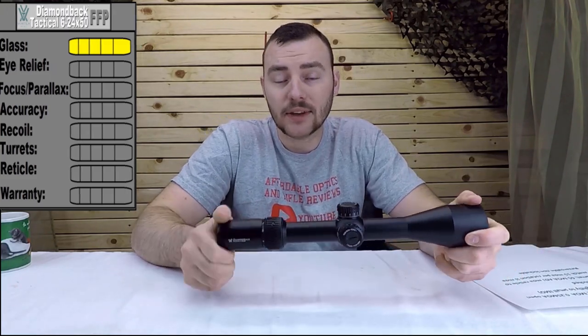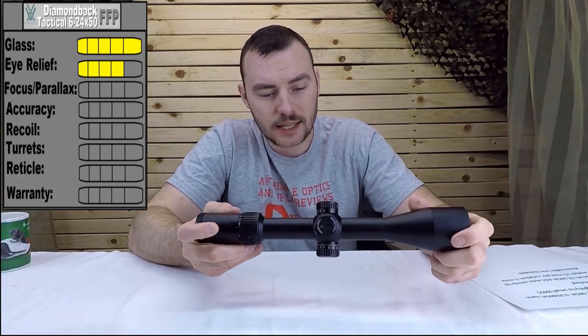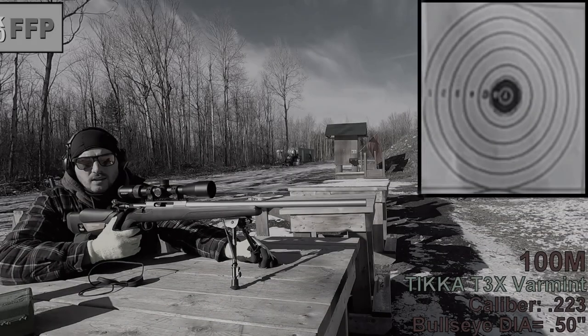For that reason we're going to give the eye relief a four out of five. For the focus parallax, the numbers match the distances indicated, there's zero slop, and it functions exactly as it should — five out of five. Next we have accuracy, so let's head out to the range.